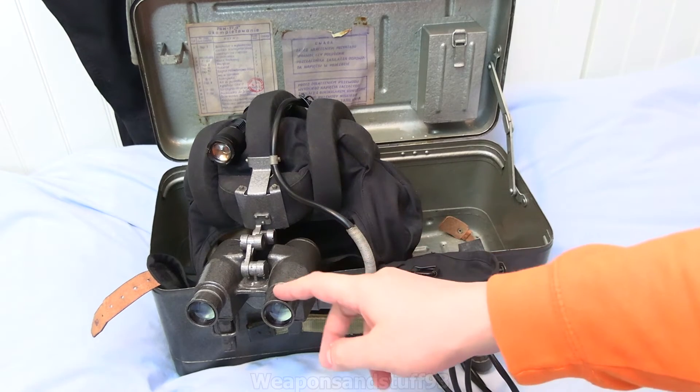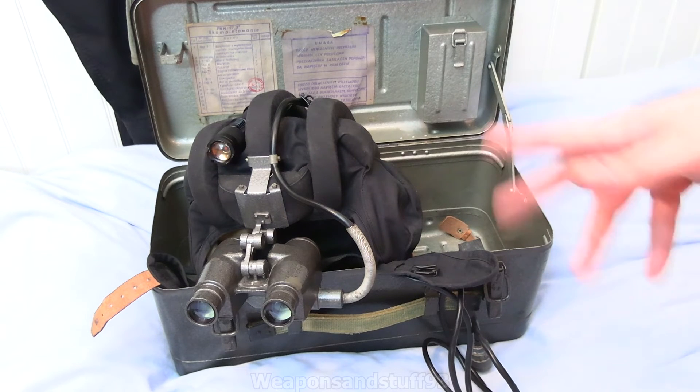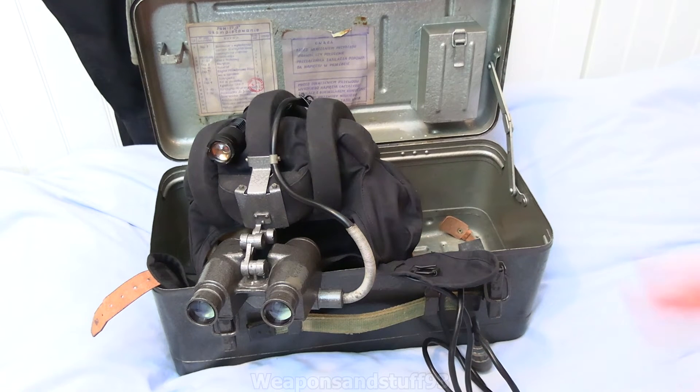This is very poor at amplifying visible light — it does do it a bit — but its main use was as an active night vision set. It's a Gen 0 device that sees infrared. It was designed for use with infrared torches, floodlights, and searchlights.